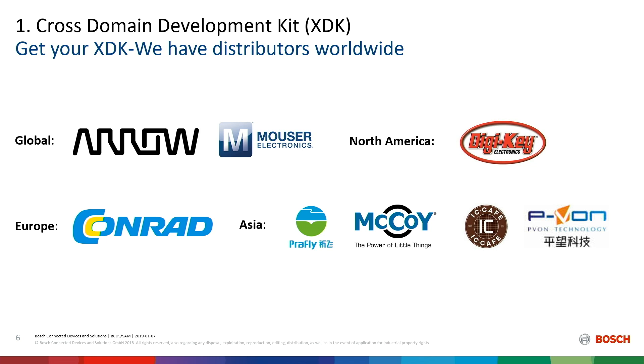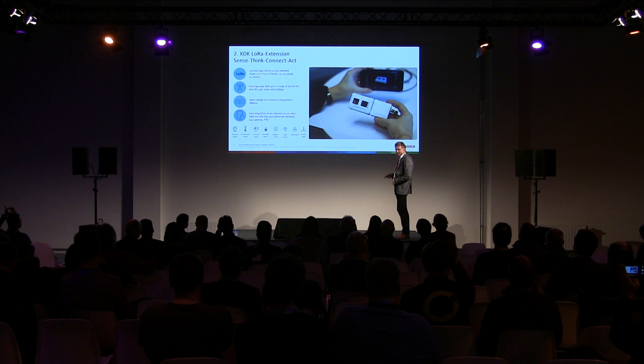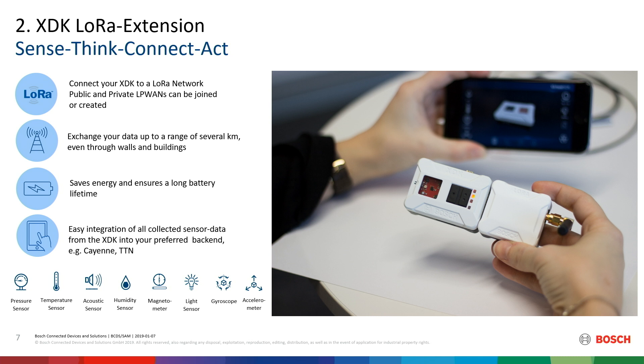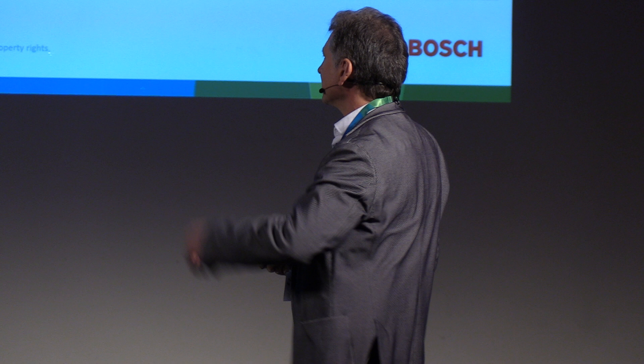That is our distributor landscape all over the world. We are certified in all important countries and are adding more step by step. The DNA of Bosch Connected Devices and Solutions is Sense, Think, Connect, Act. Now we hook on LoRa, and it's even more important to have the device free-programmable because everybody wants to think differently. That's why it is a good idea to have event generation directly on the edge at the device — you can choose from these eight sensors and bring data to your LoRa back end. We already have an example in our workbench: just download it, flash it to the XDK, and you will see your data at the back end. You can see that in the workshop this afternoon.